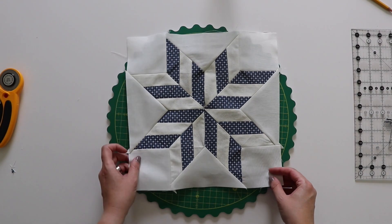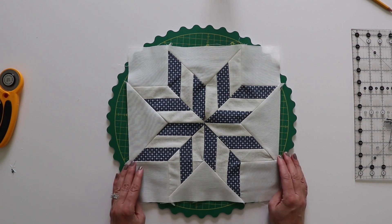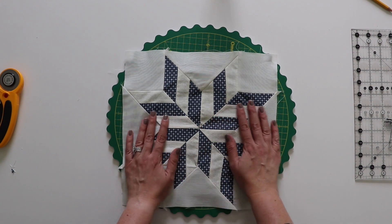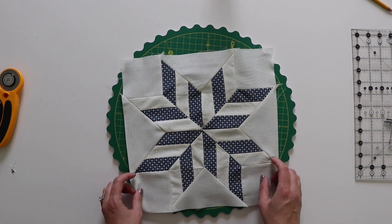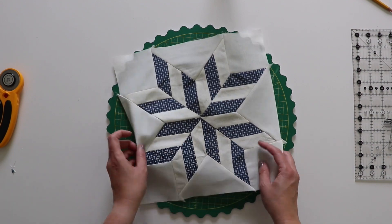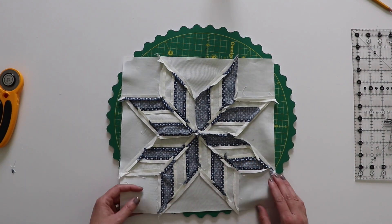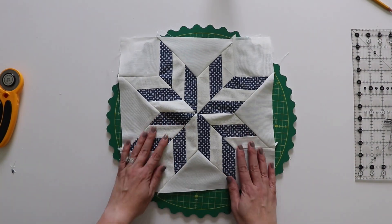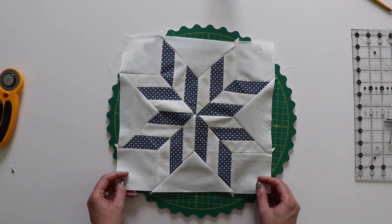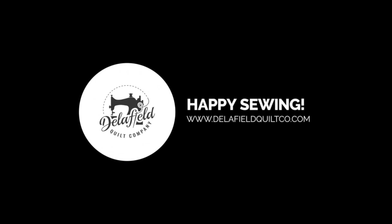And there is the finished block 14. This one was a little tricky with those Y-seams but hopefully you stuck with it and gave it a try, because I think with a little bit of patience and just taking your time these can work out just fine. If you're curious about the seams, I did press all of them open on the back. Thank you so much for watching this tutorial. Have a great day — we'll see you next time.